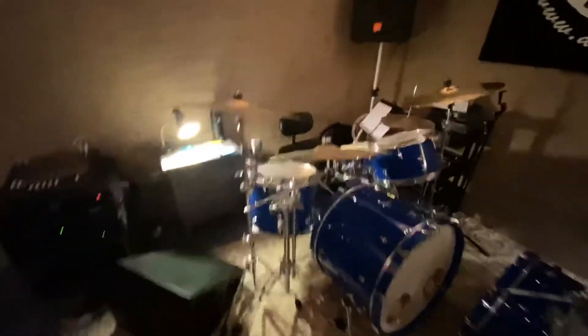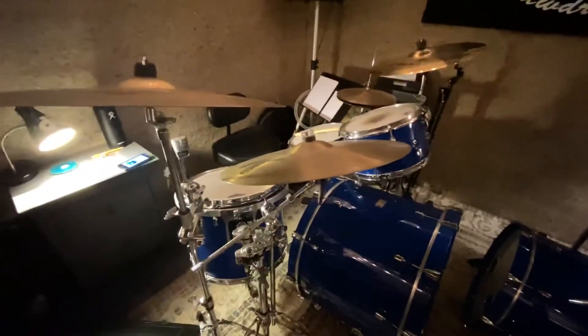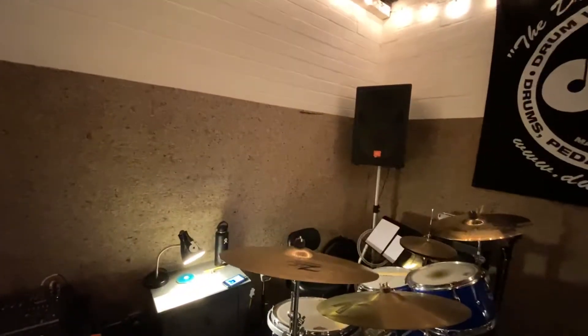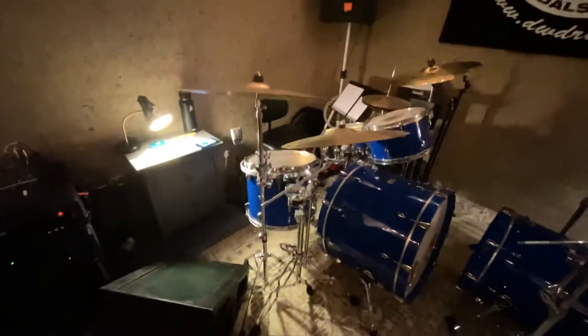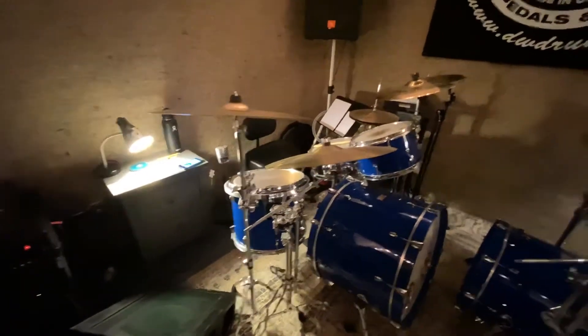Welcome to the Matthew Townsend Vlog Experience. We've just filmed a drum video. We're trying to keep it more simple — exceedingly simple — by having the music just come out over the speakers and just pick it all up, and there's nothing to do in post.